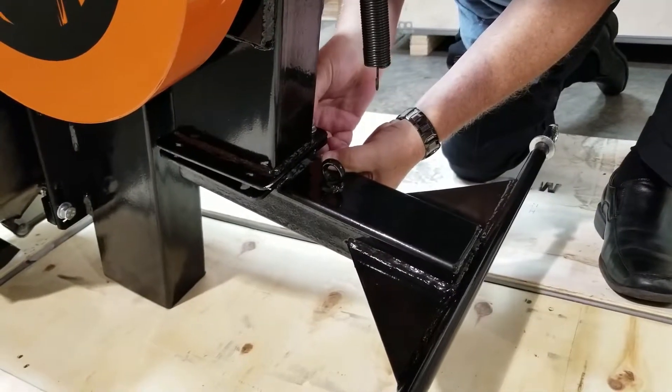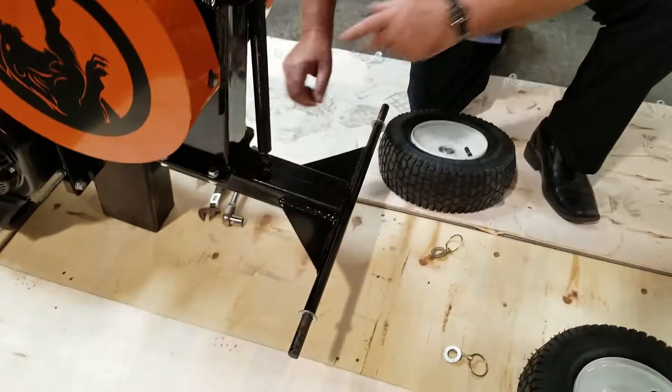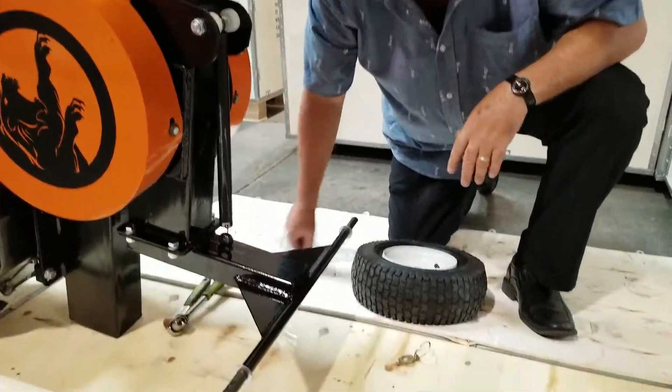We'll go ahead and put all four of those on there. We've got our stand on and we've tightened it all up. We used a 16 millimeter socket wrench on that.